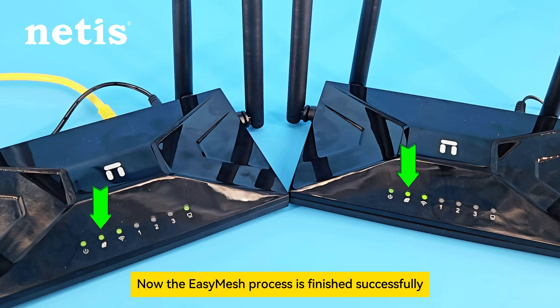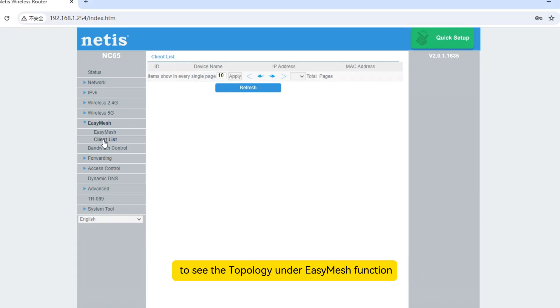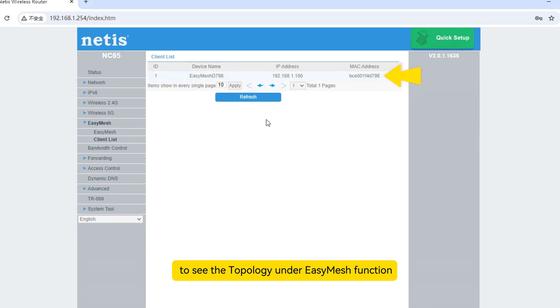Now the EaseMesh process is finished successfully. You can see both lights of the internet indicator keep lighting on. You can also log in to the webpage of the controller router to see the topology under EaseMesh function. See you next time.